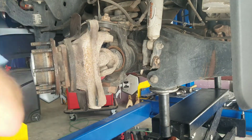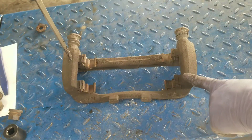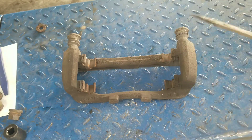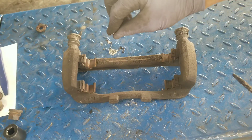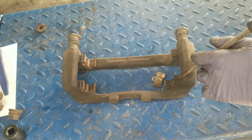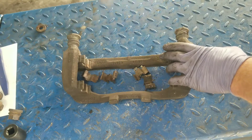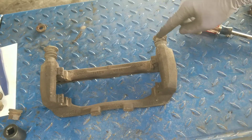Now we have the caliper bracket sitting on the bench. Your new brake pad set hopefully comes with these shims — if you get cheap brake pads it won't, so don't buy cheap brake pads. Pop the old pads off and get those out of the way.